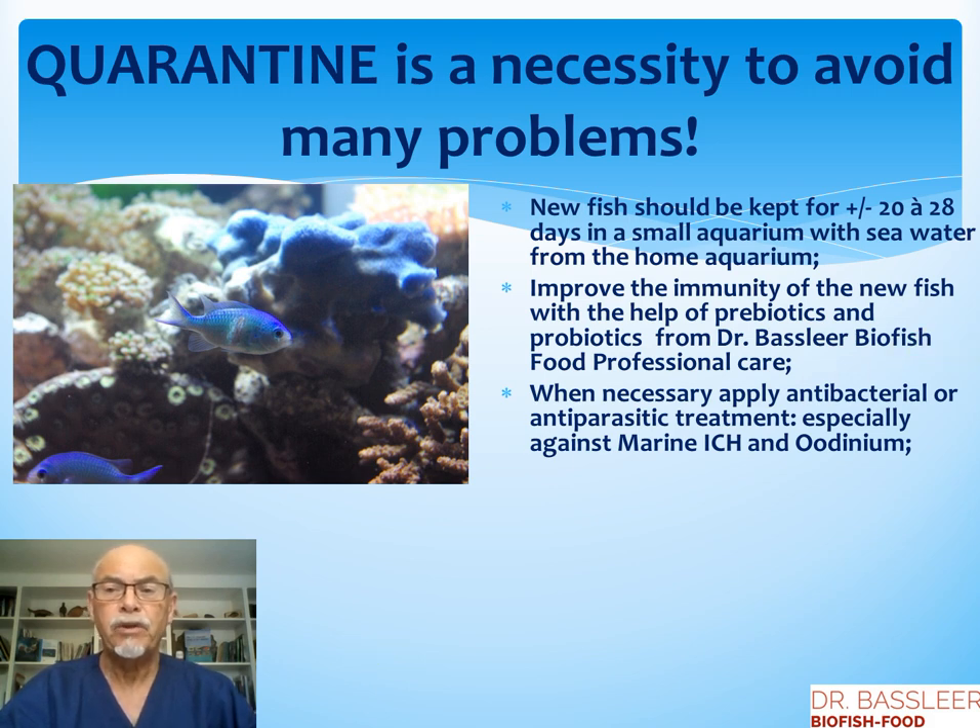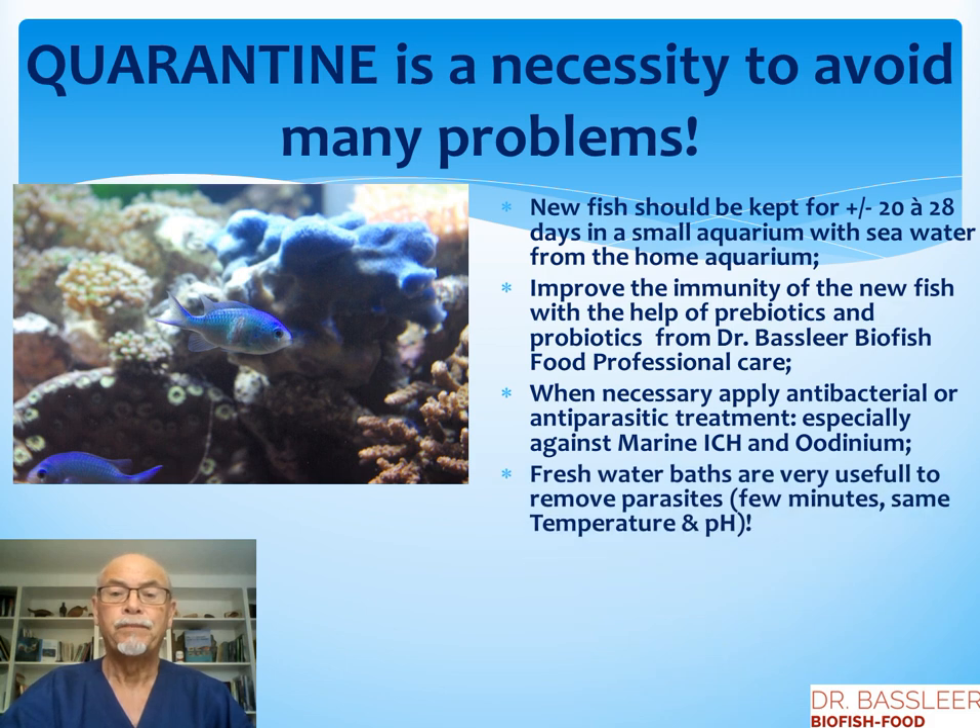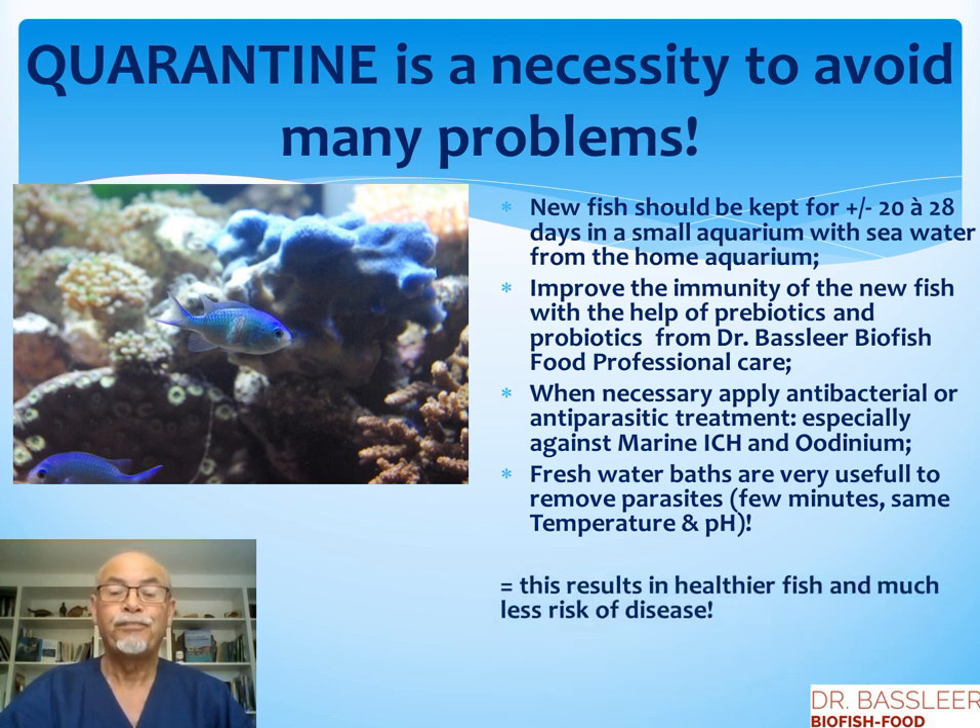And when necessary during the quarantine, if you see a problem appearing, you can apply antibacterial or antiparasitic treatment, especially against marine acornodinium, which is difficult to treat in the reef aquarium. Fresh water baths are very useful during that time — you can remove the parasites just by dipping the fish for a few minutes in fresh water with the same temperature and approximately the same pH. The time you can keep a fish in the fresh water bath depends on the kind of fish: as little as one minute for a very flat fish, or a few minutes or longer for a rounder fish like a clownfish.